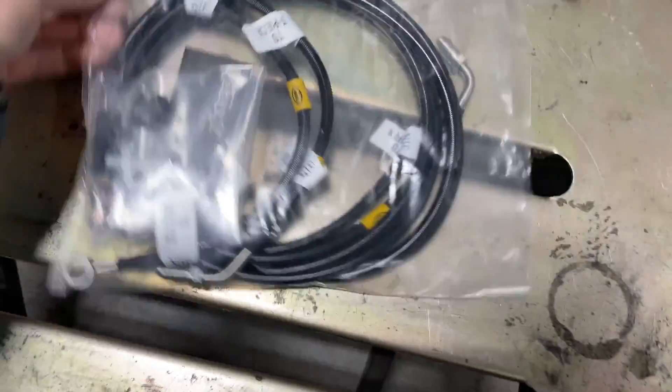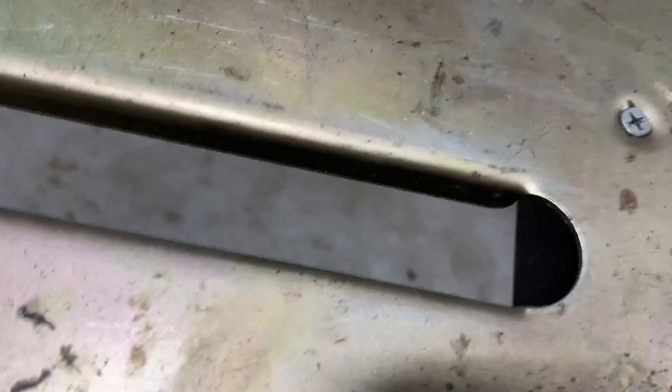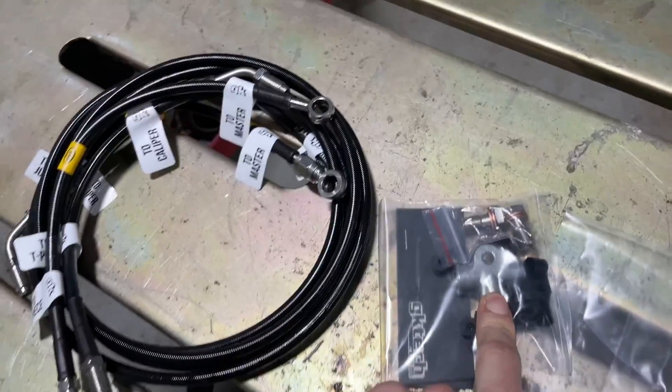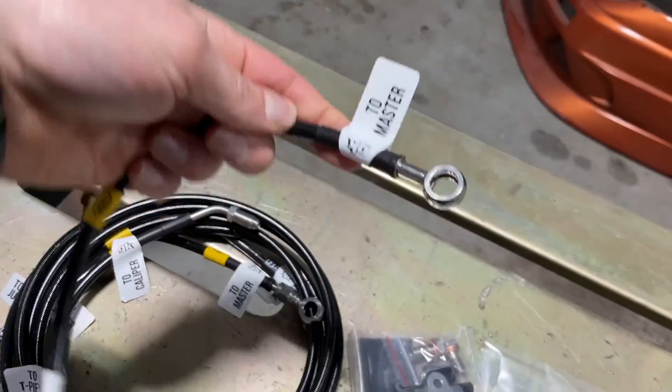I went with the GK Tech — it actually makes an ABS delete kit with everything that you need to do it. They also have a really detailed video on how to do it, so if you're looking for more detail, go check their YouTube page out. They got a bunch of install videos of everything that they have. We got a T to convert all the lines that would go to the ABS, some banjo bolts — everything's labeled, so pretty self-explanatory.